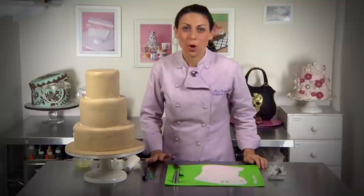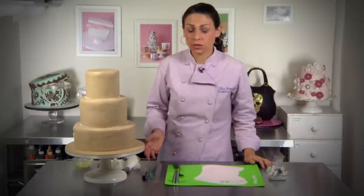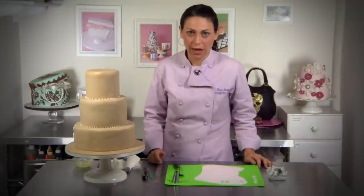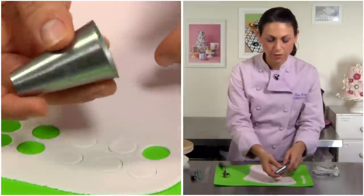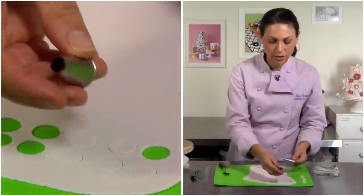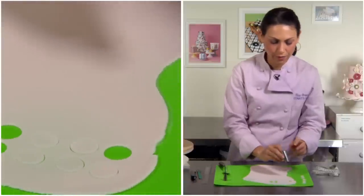Now I'm going to make some polka dots, which are super easy. You really don't need any extra tools except a pastry tip or two that you probably already have at home. Here I'm using an 806 tip because I like the size of this. Of course, if I wanted really big dots, I could use the back, or I could use smaller tips to create little dots. You have a ton of variety.